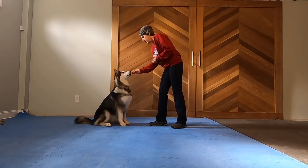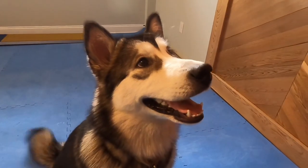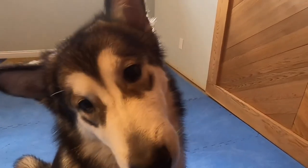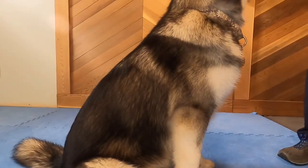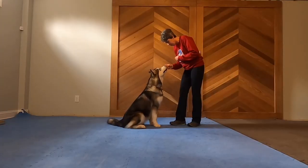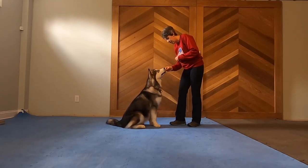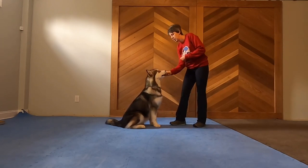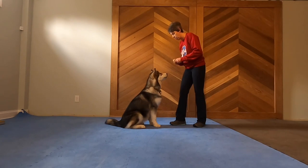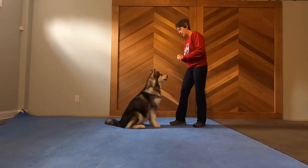I'll take the little woof and that closed mouth. What I'm looking for is for the nostrils to flare through. Even if I have to move her a little bit so that she's sniffing the treat, that's okay — we just want her to breathe. You see that closed mouth?